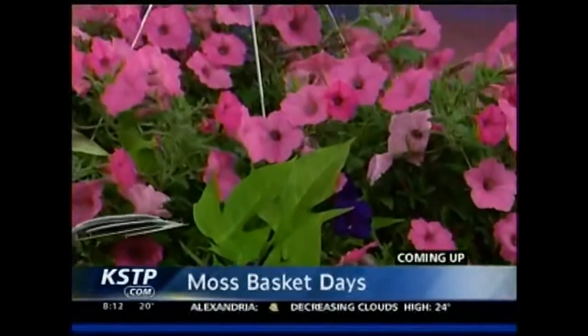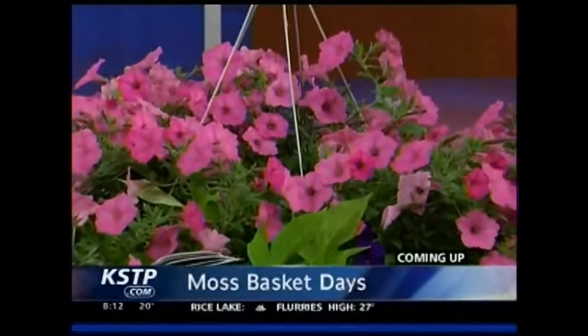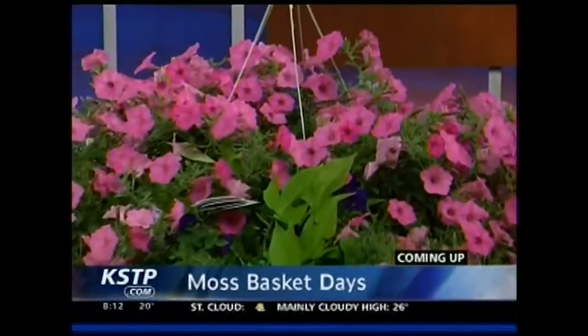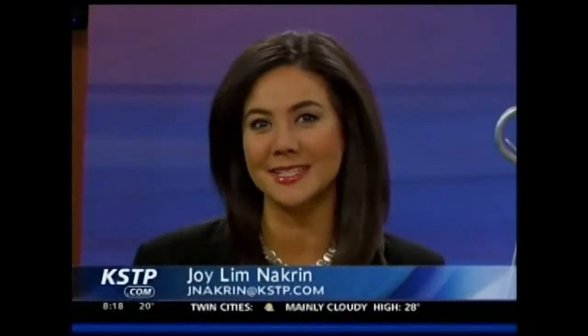Up next, a welcome temperature trend in next week's forecast. And we're getting a head start on Mother's Day — it's a gift you won't even have to hide from mom. We'll talk to gardening experts about how you can take care of these moss baskets.